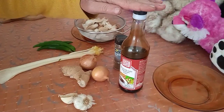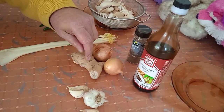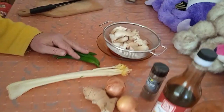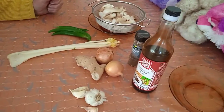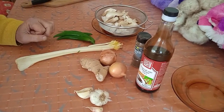We've got soy sauce, powdered pepper, onion, ginger, garlic, celery, chilli peppers and mushroom, and that's all we're going to need for this recipe. So the next step is I'm going to chop them all up into little tiny bits, very small.